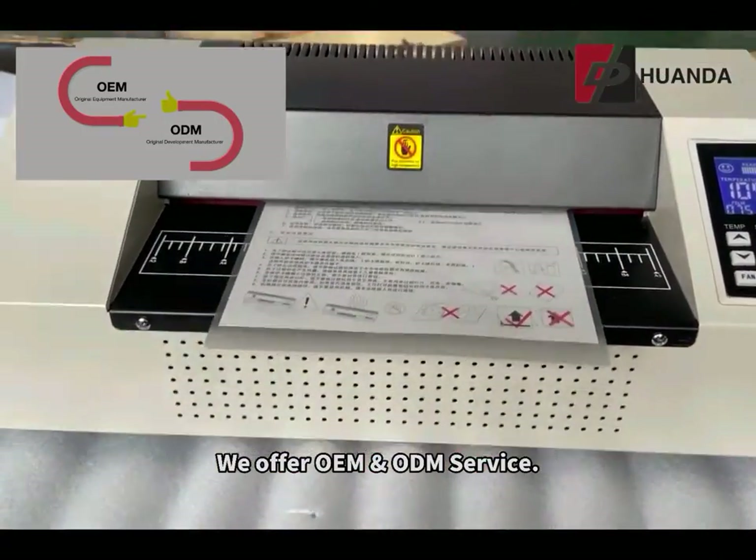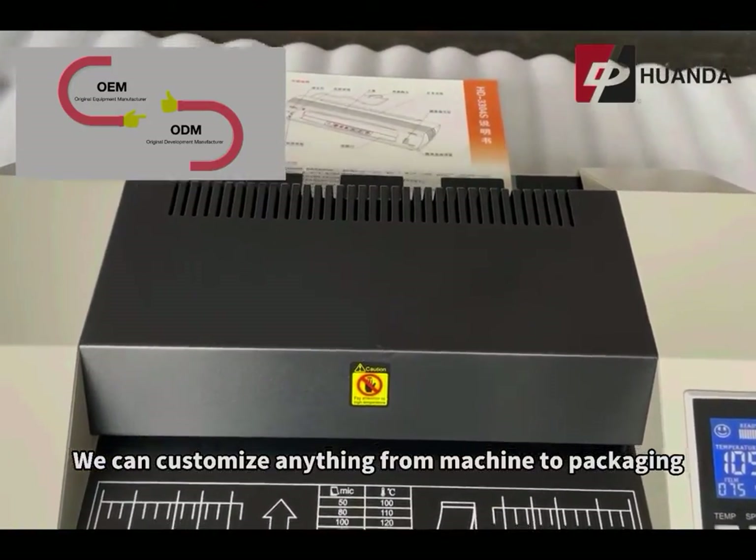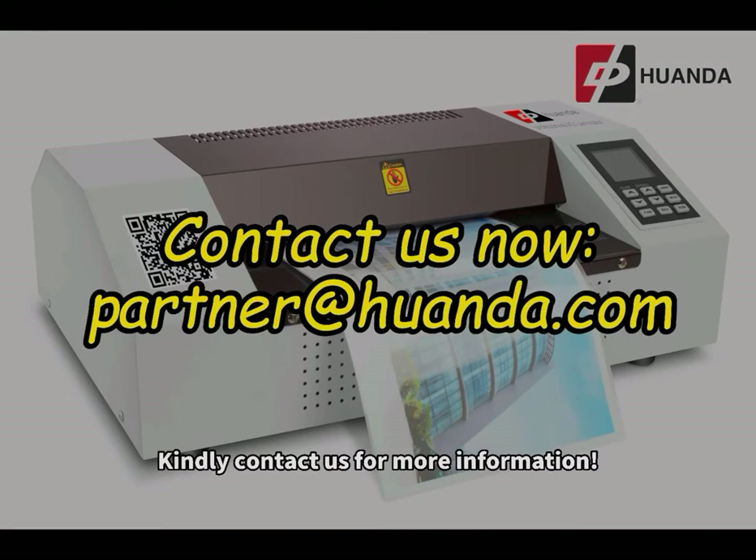We offer OEM and ODM service. We can customize anything from machine to packaging designs according to the customer's requests. Kindly contact us for more information.